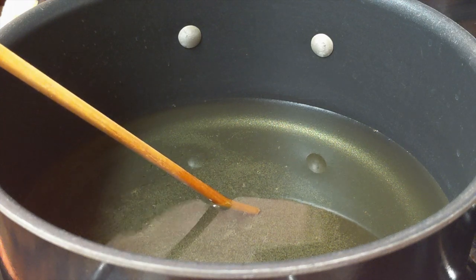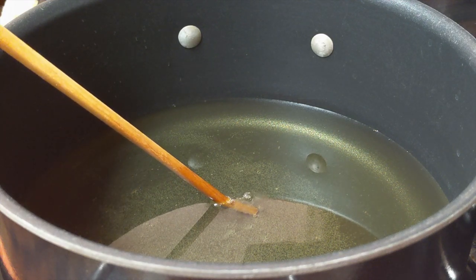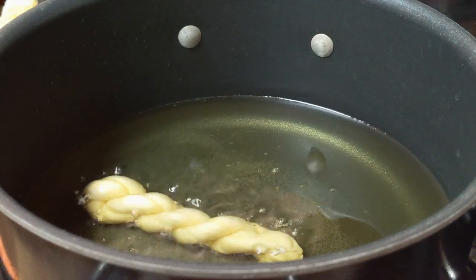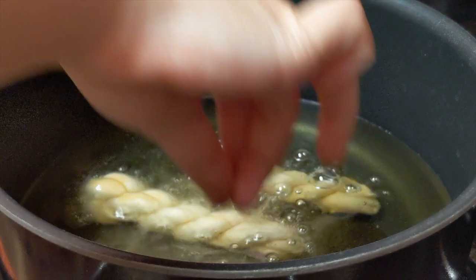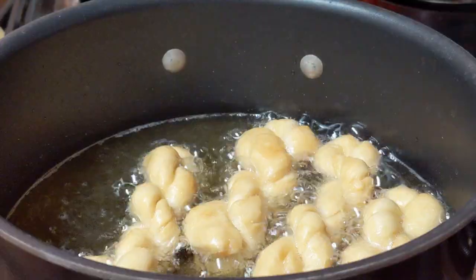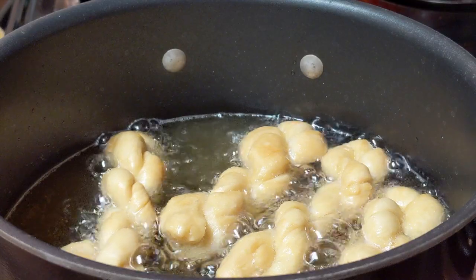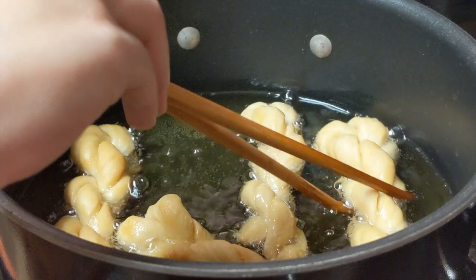Now let's get into the frying part. Heat up the oil to 250°F or 120°C. Add the dough twist and use low to medium heat, frying for about 18 minutes until golden. Remember to use low to medium heat — if the heat is too high, the surface will become golden fast but the inside will still be raw. You want to cook it slowly and evenly, so remember to flip it a few times.